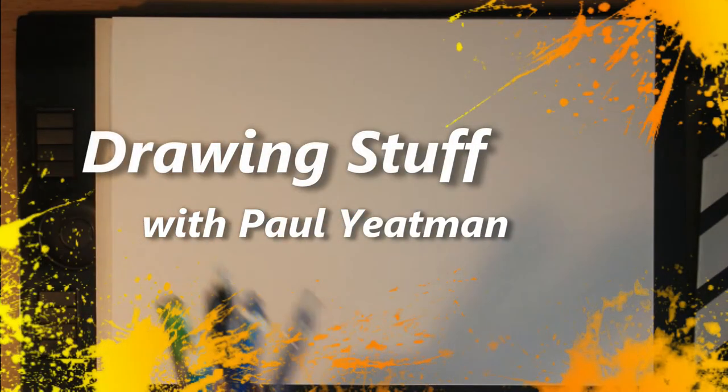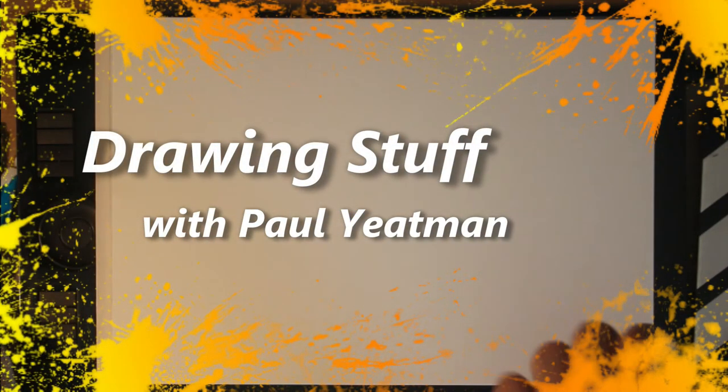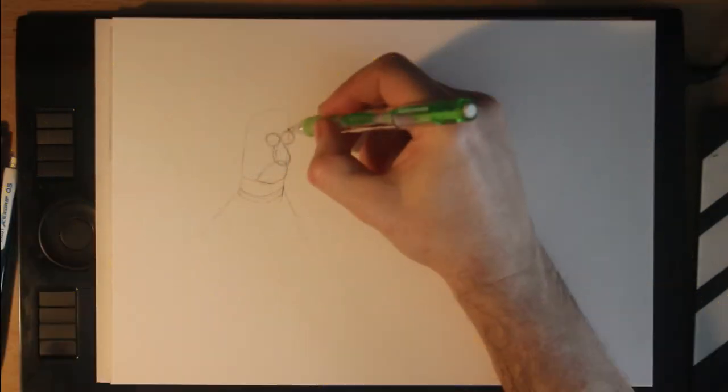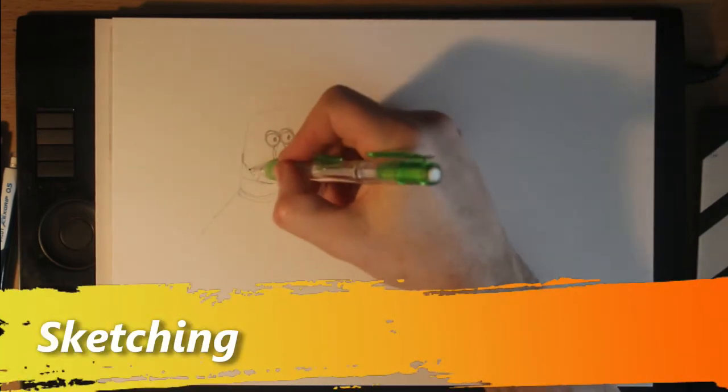Hello viewers, welcome back to Drawingsoft with Paul Yeisman. I decided on a Christmas art challenge where between the 12th and the 25th of December I'm drawing something related to Christmas in some way.